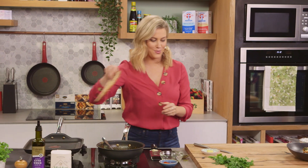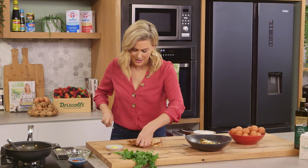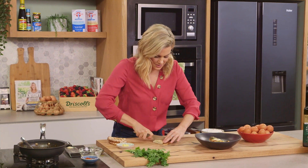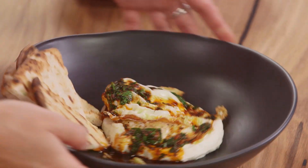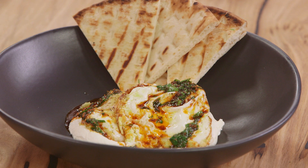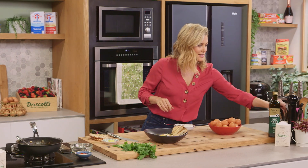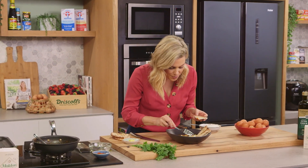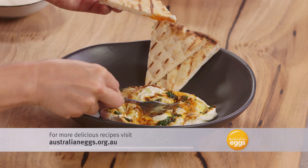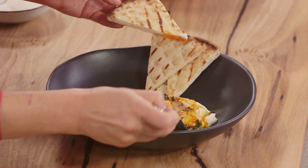Now finally, we're going to serve this with some pita bread just to mop up the labneh and also that yummy egg yolk, so we'll just cut that into triangles and pop that on the side. That right there is a delicious way of showing off eggs. The best way to eat this is to grab a piece of pita bread, break that yolk — look at that yummy yolk — so saucy, with a bit of that yoghurt and the smoked paprika butter.